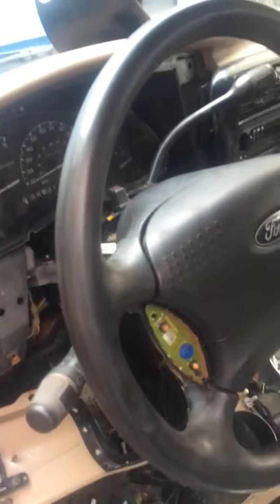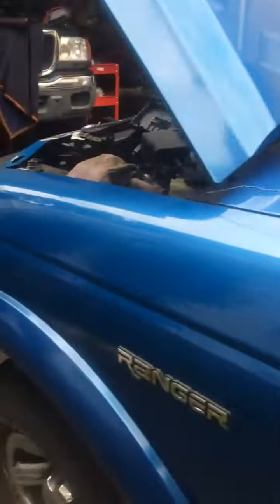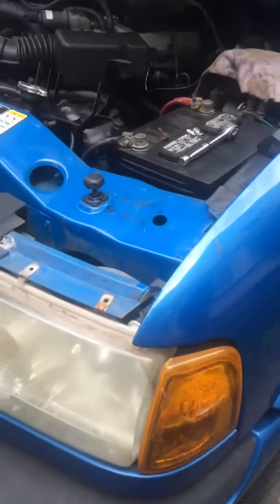I took off the dash. I looked at everything. And it turned out the signal light had water on it, and it was giving me a ground through somewhere.